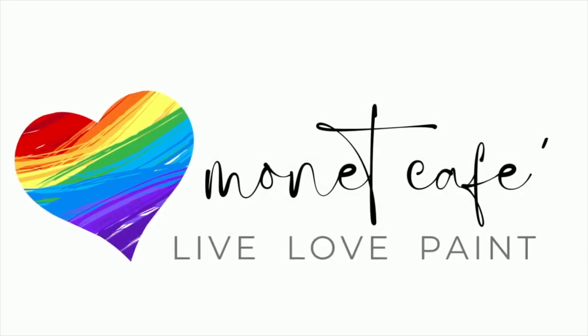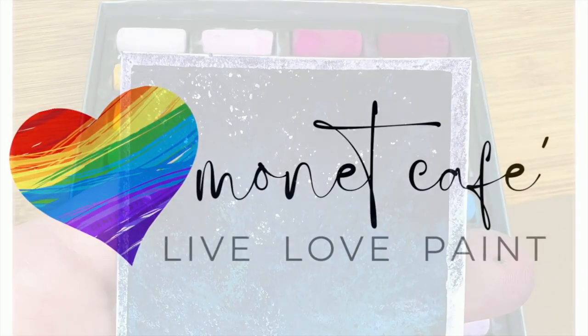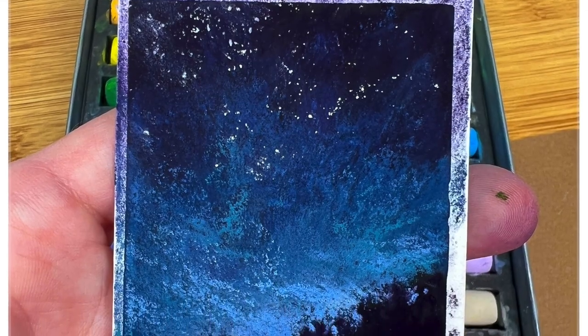Welcome to Monet Cafe. I'm artist Susan Jenkins, happy to bring you another free tutorial here on my YouTube channel.